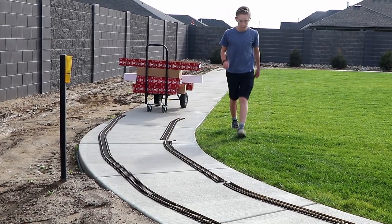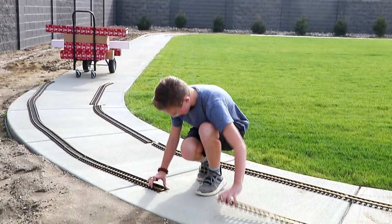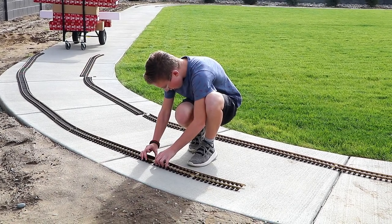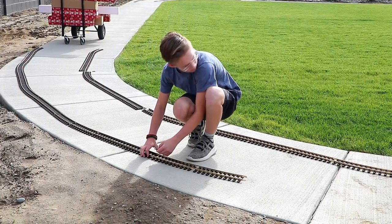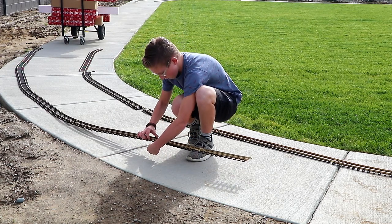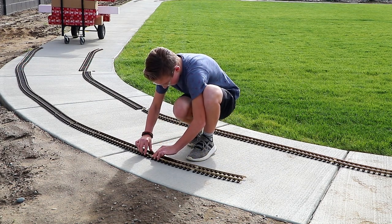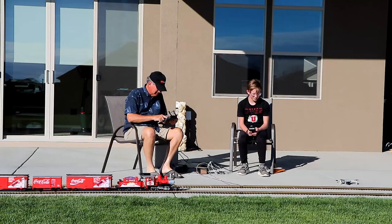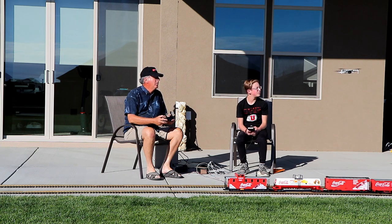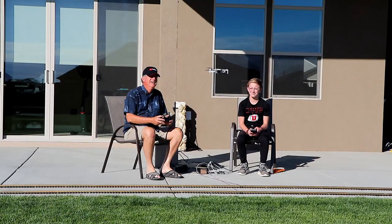This is my new friend Gavin. He lives across the street from me in my new neighborhood here in southeastern Washington, and he likes model trains, so he's helping me set up tracks in my backyard. I'm 63 years old, so bending down and clipping sections of track together is way easier for young Gavin than it is for me. Once we got the tracks all set up, I was happy to sit in a chair and fly my drone to get some aerial views of the trains in action, while Gavin controlled the trains.